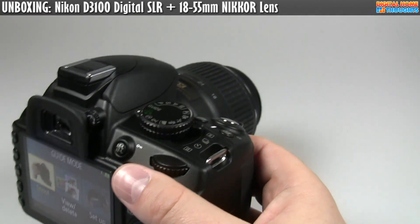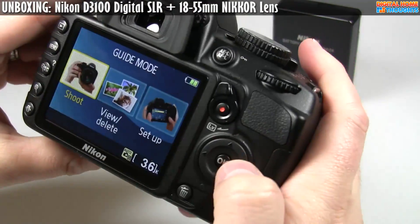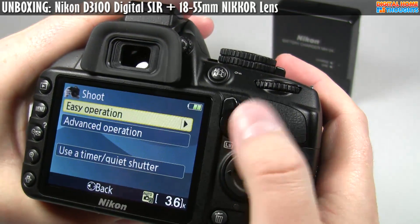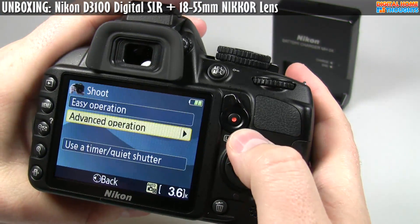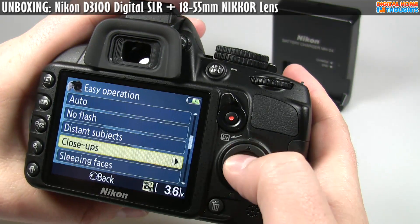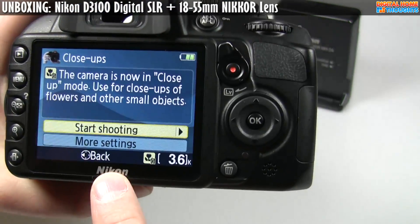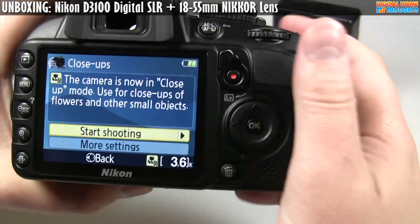Here is the camera. As I mentioned earlier, there's a few different things. There's something called Guide Mode, and there are different ways of basically telling the camera what you want to take a picture of. For instance, I say I want to take a close-up — the camera is now in close-up mode. Use it for close-ups with flowers and other small objects. So now it's actually in macro mode.